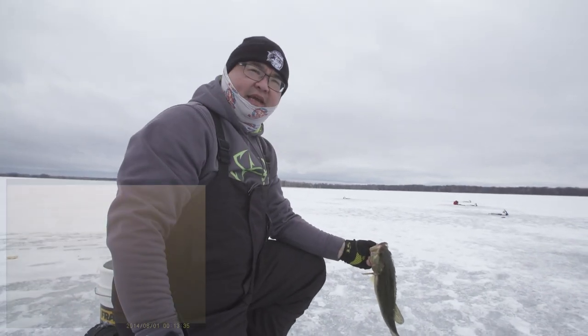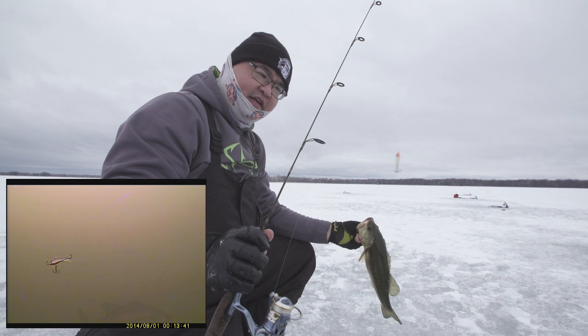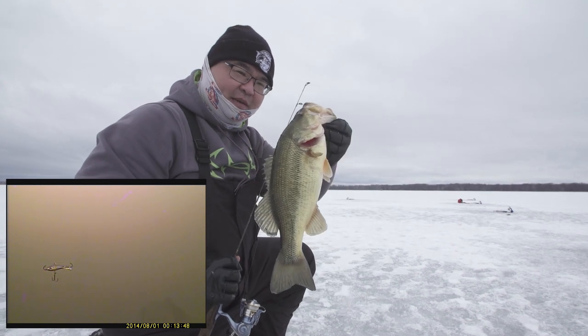So we're at midday, got fresh minnows on all the jaw jackers, and nothing's firing off. So I thought, let me put a little jig down and see if I can get one going. Sure enough, it paid off — that little jig got that fish. Pretty cool. Largemouth bass through the ice — not as hard as you think.